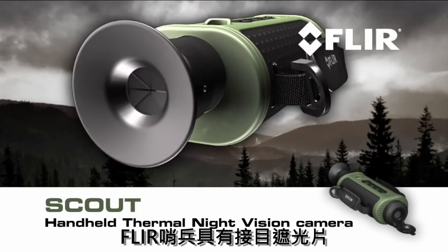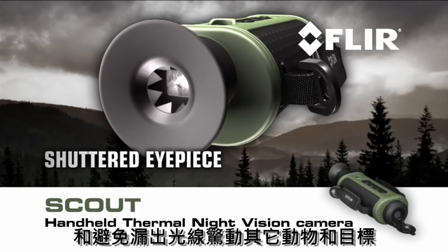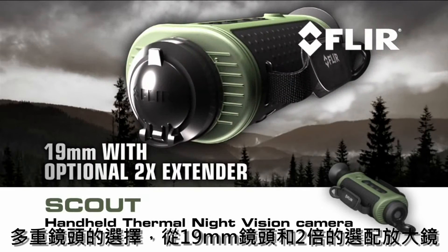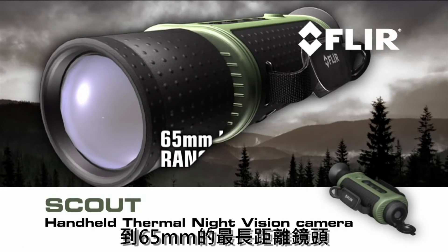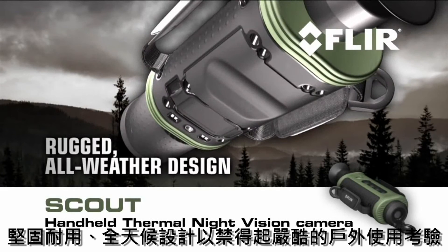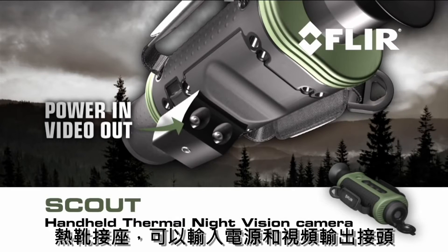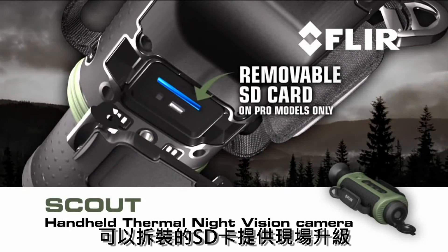FLIR Scout features a shuttered eyepiece to keep light from leaking out the viewfinder — light that could alarm animals and other target subjects. Multiple lens options, from a 19mm glass with an optional 2x extender to a 65mm for longer range. Rugged all-weather design built to withstand the tough demands of heavy outdoor use. A hot shoe attachment with power in and composite video out connections, as well as a tripod mount.